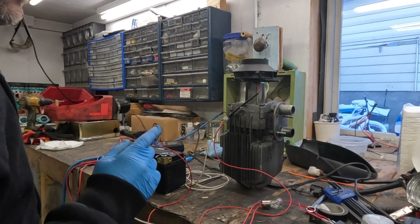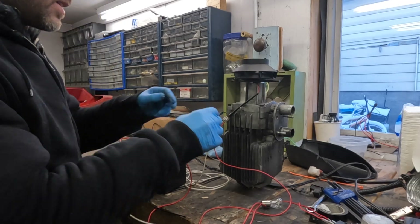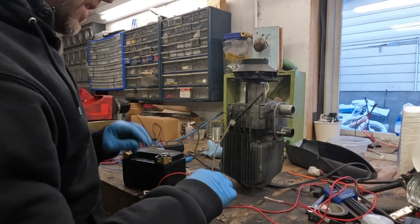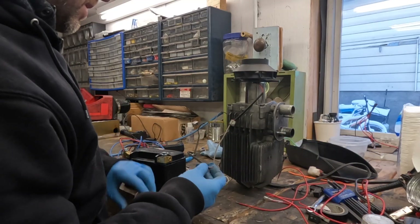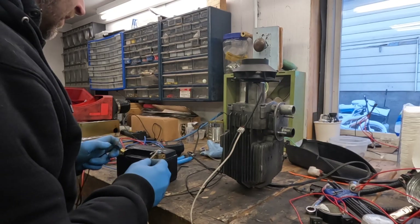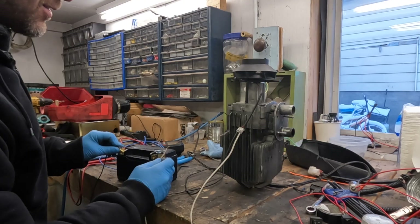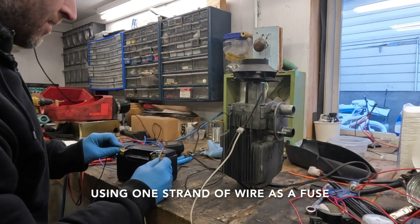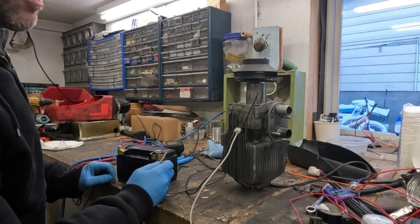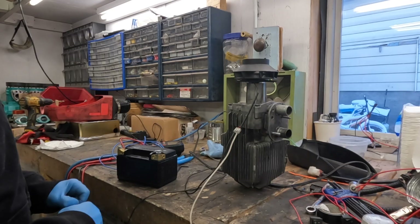I'm going to assume based on that test that we do not want to feed this the full 12 volts. I'm going to do it for a second just to see what's going to happen, but I assume this fan is going to turn at warp speed — it's probably going to be a little bit ridiculous. Okay, that's too much. Full voltage, full wattage is way too much.